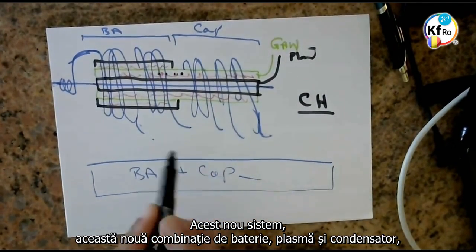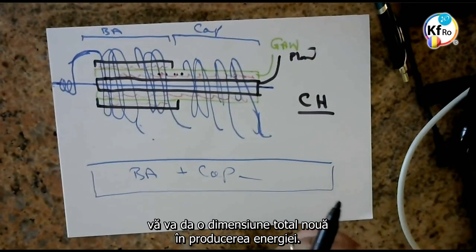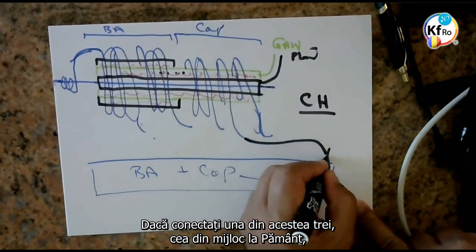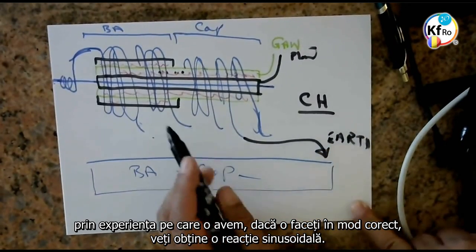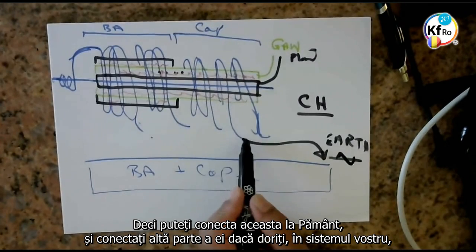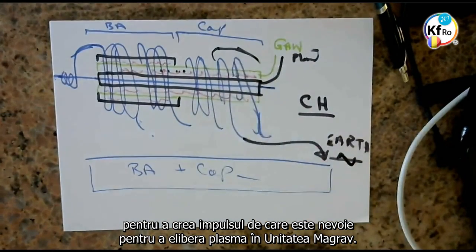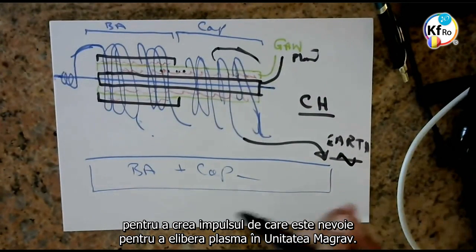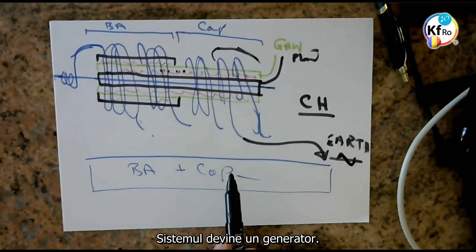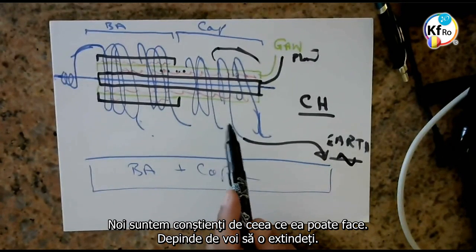This new system — this new battery combination Plasma capacitor — will give you a total new dimension in energy production. If you connect one of these, the middle of the three, to Earth, through the experience we have, if you do it the right way, you will create a sinusoidal feedback. So you can connect this to Earth and connect the other part of it, if you want, into your system to create the pulse which is needed to release the Plasma in your MaGrav units. The system becomes a generator. We know this, we've done this — this is experience done a long time ago. We are aware of what it can do — it's for you to expand it.